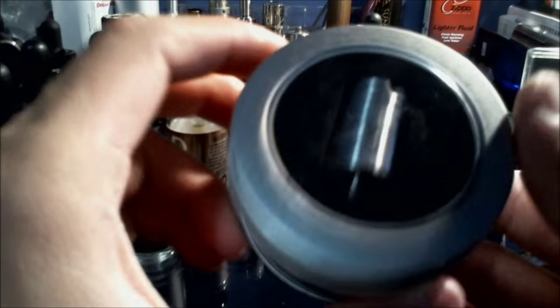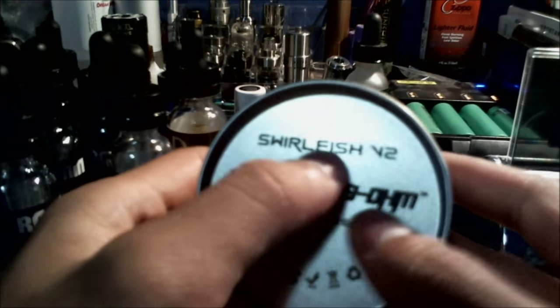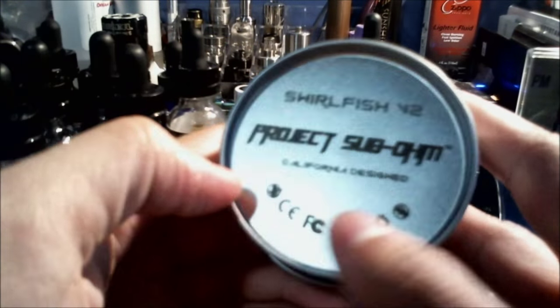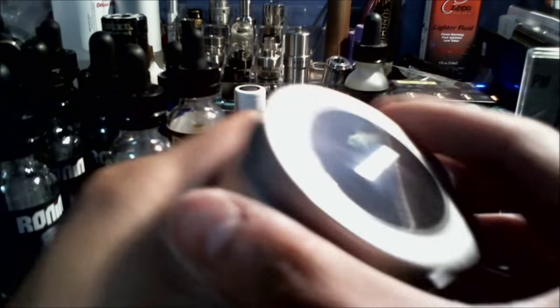Now that's out of the way, I'm going to go ahead and dive down into this guy, show you guys what this is all about, what I think about it, how to put it together, and all that other stuff. So really quickly, this is how it's going to come to you — a really nice box. It says Swirlfish V2, Project 7, California Design.